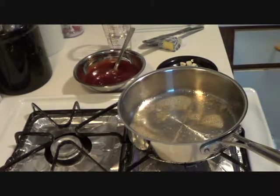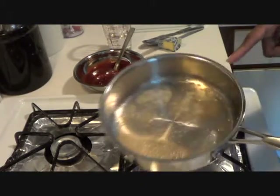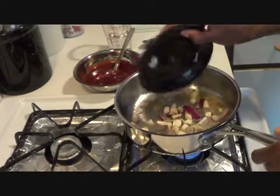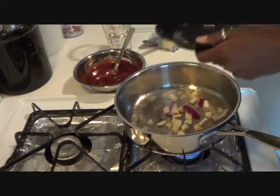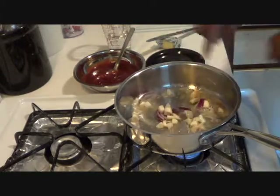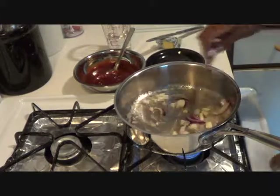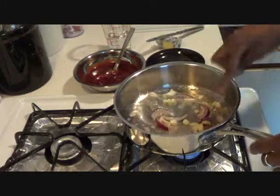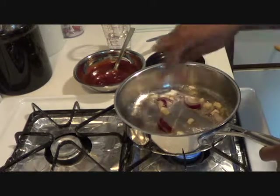I'm going to set my chicken to the side for right now. What we're going to do first is put a pat of butter into my pan to heat it up so I can put in my onion and my garlic.